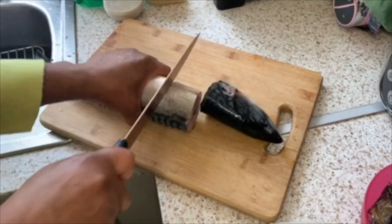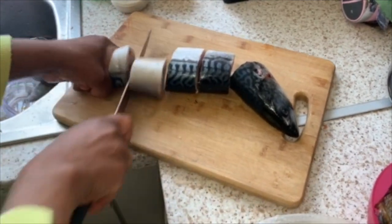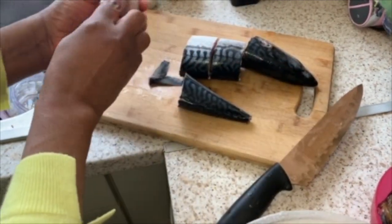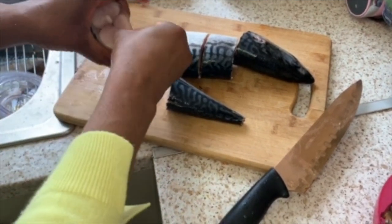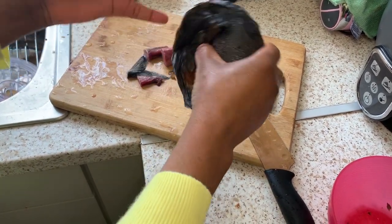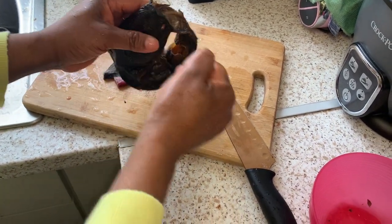We are cutting our mackerel fish, cutting into any pieces you want, any size you want — wash it very well. This is the catfish; I prefer to put it whole, I don't want to break it, so it's a choice. If you like, you can break your fish into pieces as you like — pour it all inside.